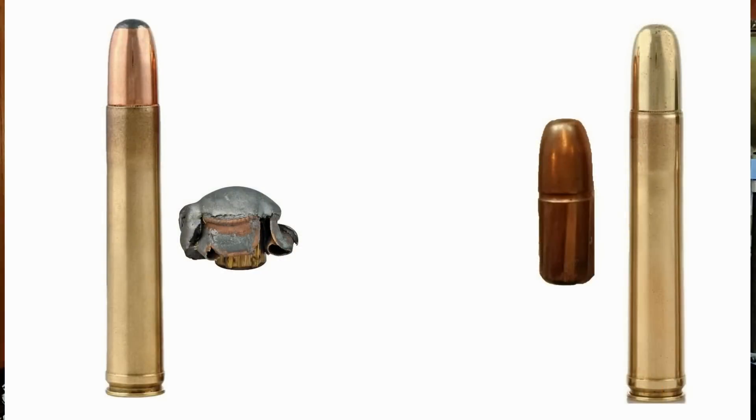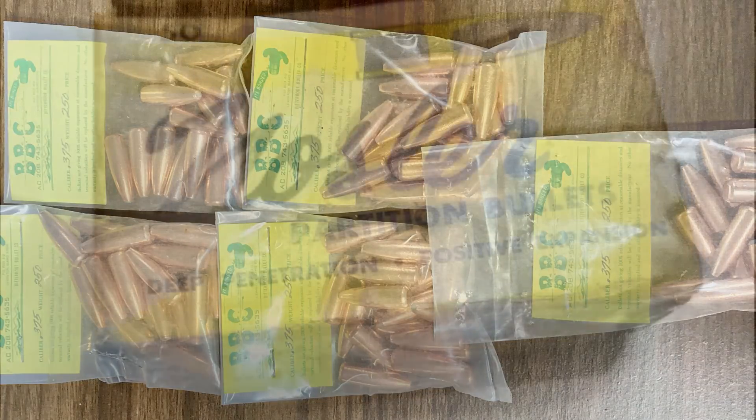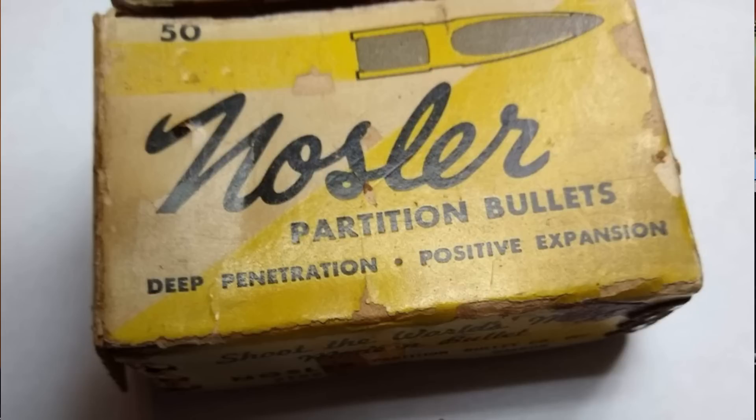Prior to 1984, dangerous game hunters had a choice between what was known as softs and solids. Most softs for big game were just jacketed cup and core bullets. Bitterroot bullets existed at the time, but they were produced in extremely small lots and weren't made in big bore calibers. Then in the 1980s, Nosler stopped making the partition for big bores, and at that time there was really little to no dangerous game bullet options available.